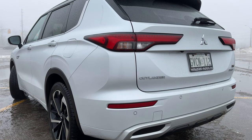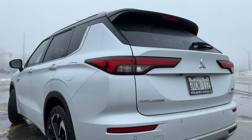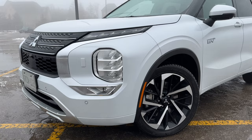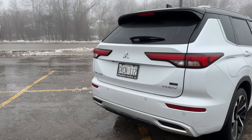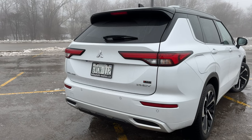This is the new generation Outlander. We drove the regular Outlander a couple years ago, but the plug-in might make more sense for some people. Mitsubishi has taken a very different approach to building a plug-in hybrid — it doesn't really use the engine as the primary drivetrain. It more uses the motors as the main thing, so the engine is only here to charge the batteries and to power the motors.